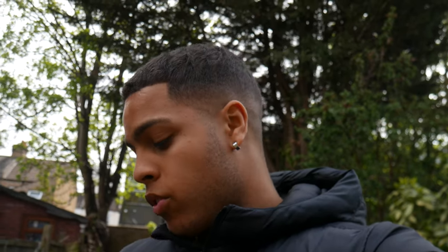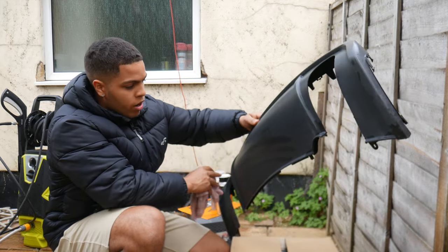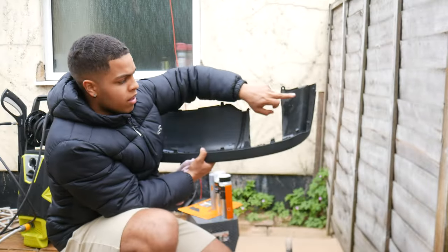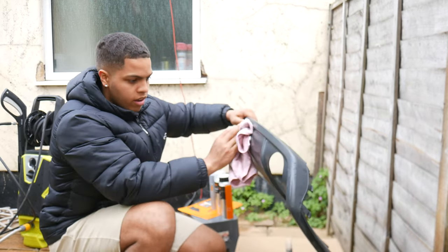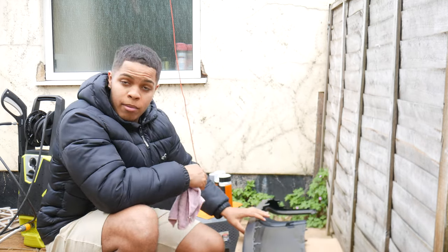Once you've jet washed the diffuser — I took about 10 minutes on it — get a microfiber cloth and just wipe it down nicely. Make sure it's nice and dry so it's ready to be sanded and sprayed. I've jet washed it and wiped it down with a cloth. This is the main bit we're going to be spraying — don't worry too much about the inside. It's the outside we want sprayed. Time to start sanding.